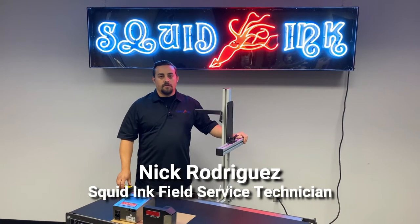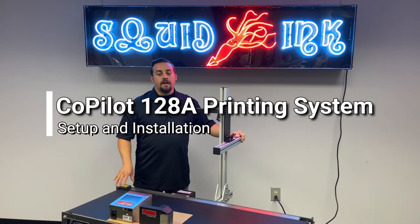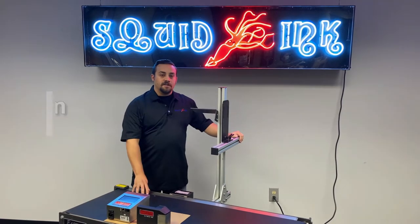Hello, I'm Nick Rodriguez with the Splitting Service Team, and today we're going to talk about installing the single-headed active co-pilot on an HD conveyor.